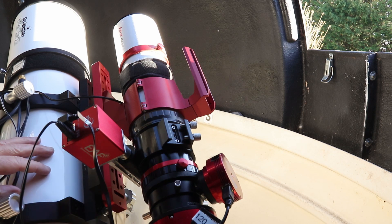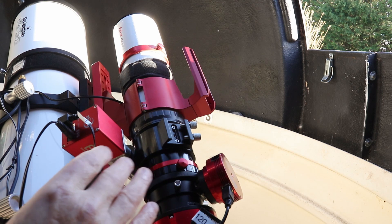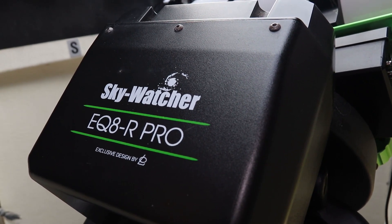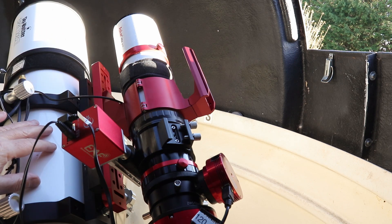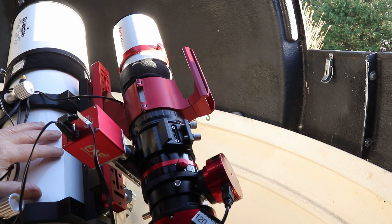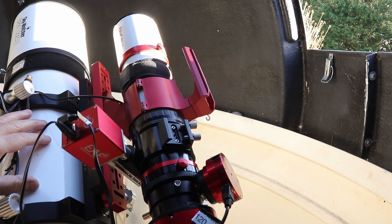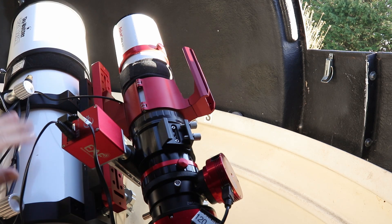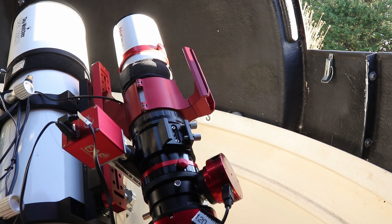I mounted it on top of the Esprit purely for convenience. I didn't want to mess about with counterweights, because I'm using a Skywatcher EQ8R mount which is completely overkill for a telescope that weighs three kilograms. Going the path of least resistance, the simplest thing was to just piggyback it onto the scope. Also, I want to use the bigger scope for a couple of objects as soon as I get an opportunity. So the only thing to do now is to wait for a clear night.